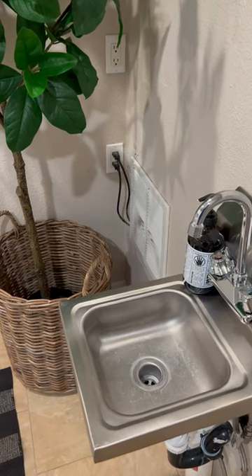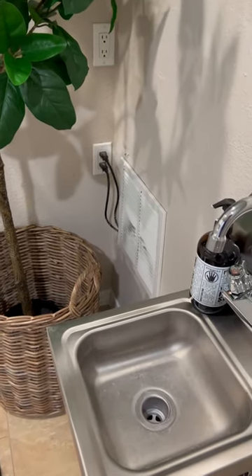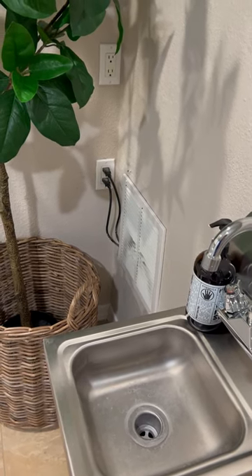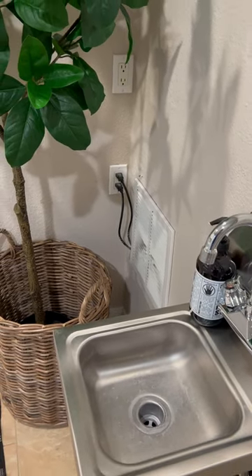All right my friends let's take a look at this. Check out that vent. Now it has two cords coming through the vent plugged into that outlet and it took me a while to figure out where they were coming from.